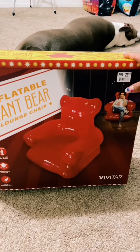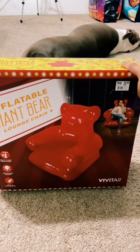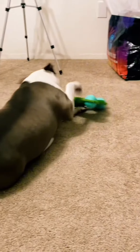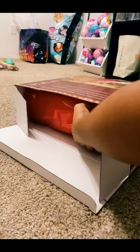I've had this giant bear lounge chair for a while now, so let's go ahead and blow this thing up. Don't mind my little rugrat in the back — she's playing with her toy. We have a lot of inflating to do, and it came with this pump. Wish me luck!